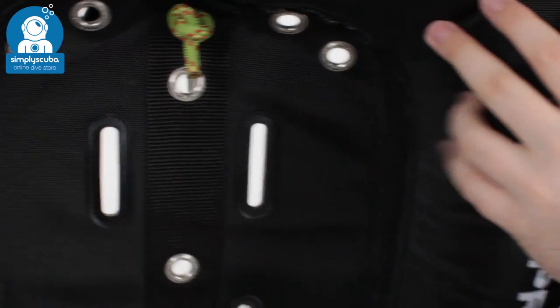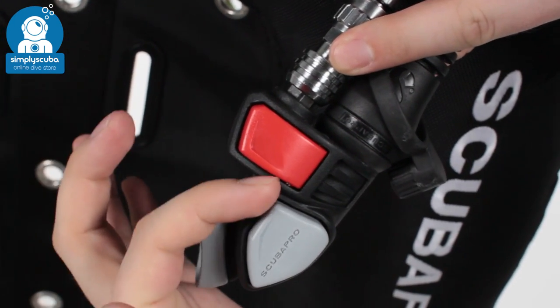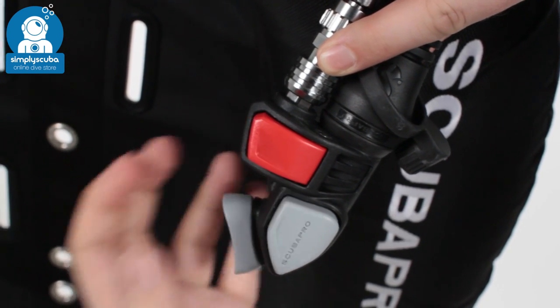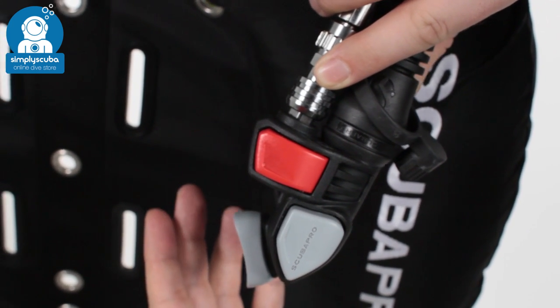The inflator they've used is their new balanced power inflator, which has got a hinged inflator button. So instead of just a simple on/off switch, it's hinged — that means you'll get a lot more control when adding buoyancy and really fine-tuning your buoyancy in the water.